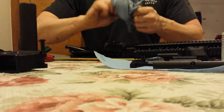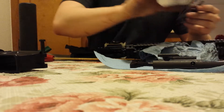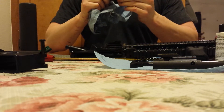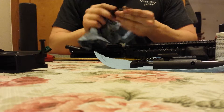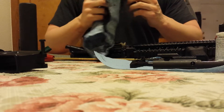It just takes a little bit of soaking. Get some Fire Clean and a thumbnail — gets it pretty good. Really liking the Fire Clean stuff.